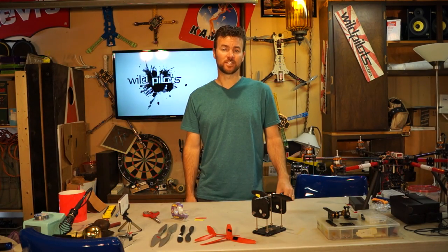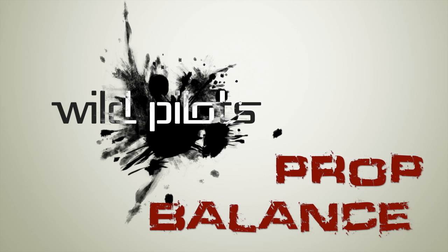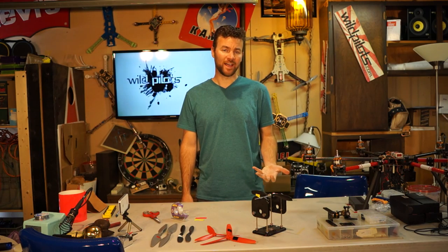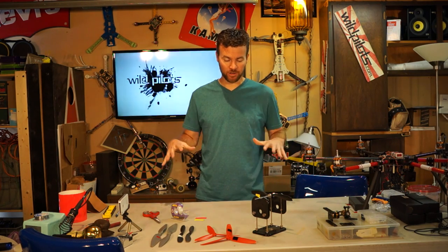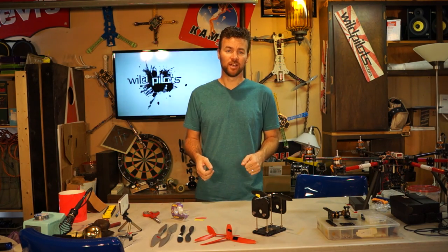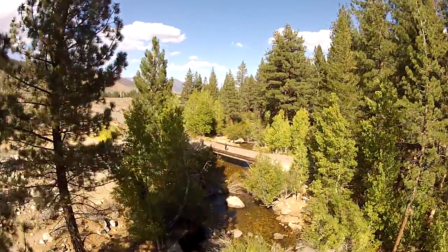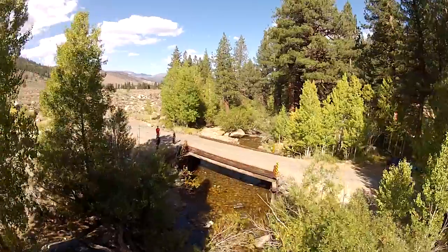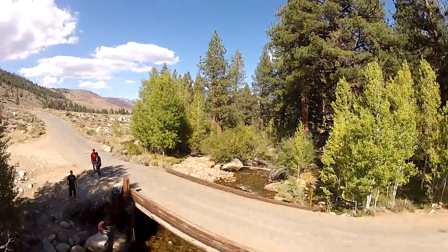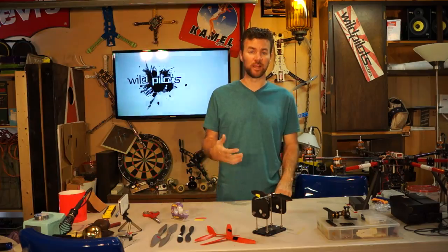Hi, I'm Joe with Wild Pilots. Let's talk about balance and props. You might wonder why you should balance your props — it's because the balance of your entire copter depends on it. Once you get your footage back, you'll notice sometimes that there's a jello effect or a rolling shutter effect that just ruins the entire footage, especially when you're flying in really bright daylight. So one of the things you can do to get rid of that is to balance your props.